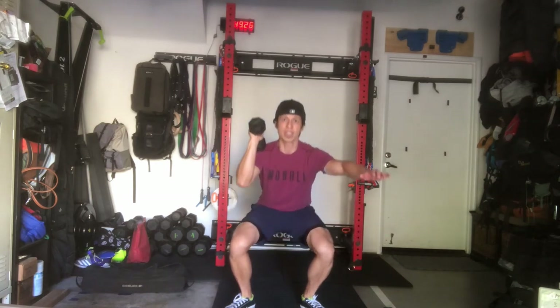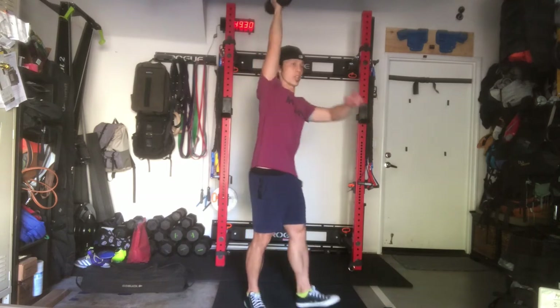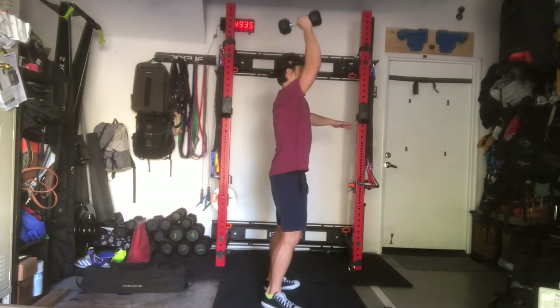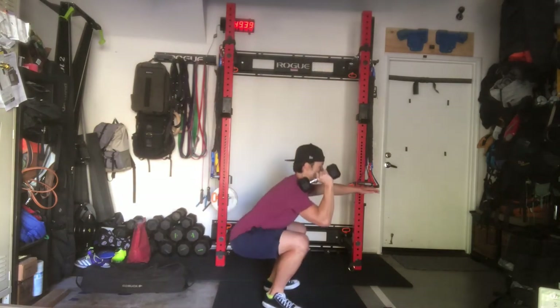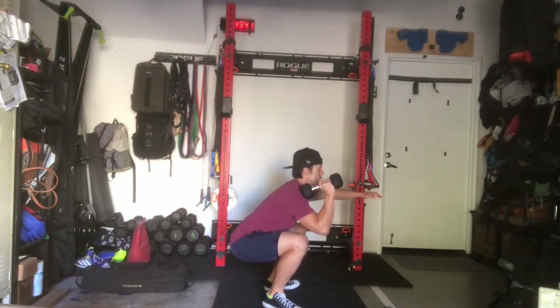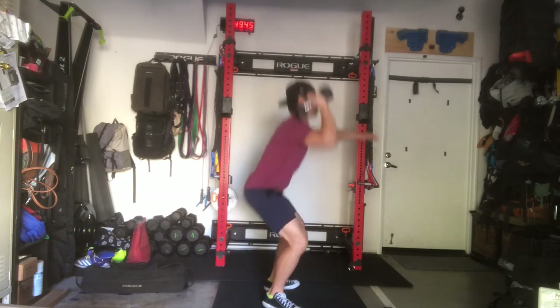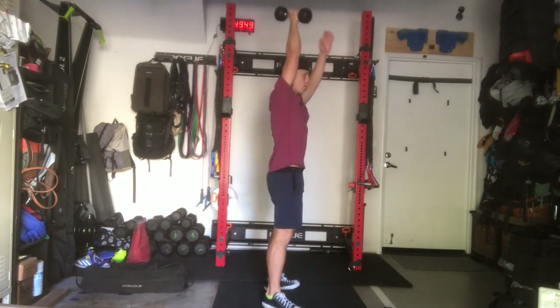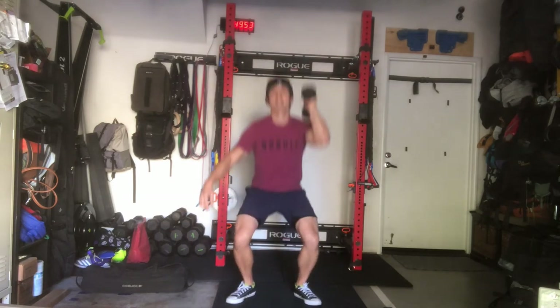Drive up with the legs — drive the legs, explode — then the dumbbell comes up overhead. Make sure you get full lockout on the elbow, head through the window. As the dumbbell comes down, make contact with the shoulder, then come to your squat, keep it engaged — like so. Complete your rep scheme, then partner two can go with the other side if necessary.